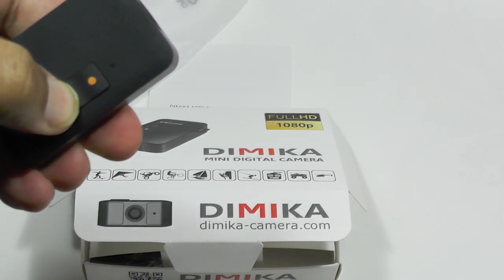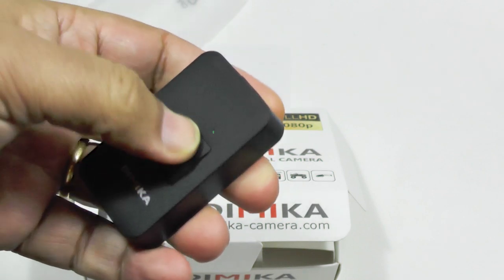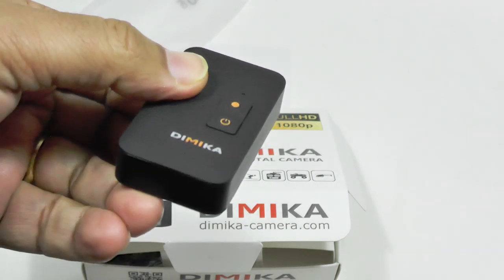To get it going, hit the power on and you get a nice flashing light and a green light to tell you you're ready to go — so that's in standby mode now. Hit the button once and you get video, then it's just a matter of pointing it somewhere.